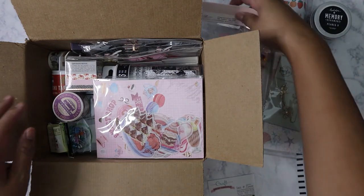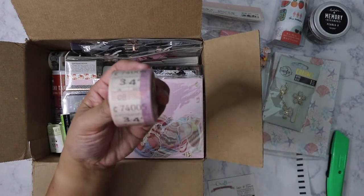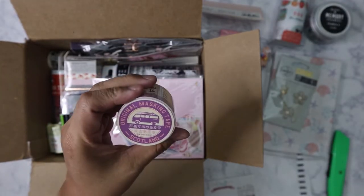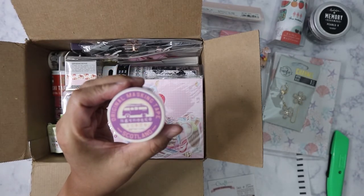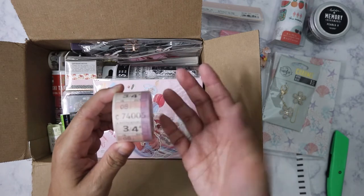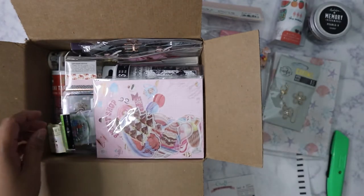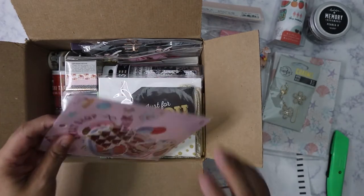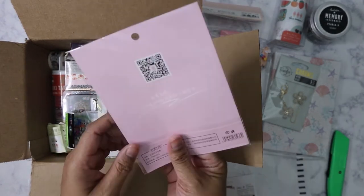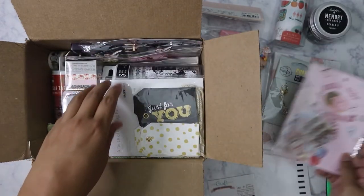I'm excited to get this — it's a roll of vintage tickets, and it just says 'Original Masking Tape Scotland,' so these are vintage bus ticket replicas from a bus line in Scotland.